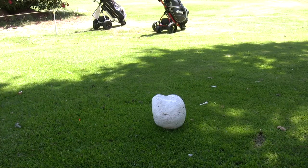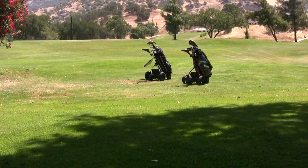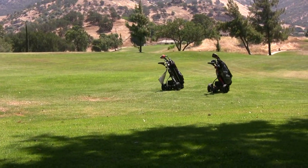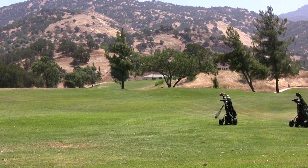When you leave the tee, send your trolley ahead of you, maybe 50 yards. You are now free to walk, swing your arms, enjoy the course. When you get up to your ball, bring your clubs over to you.